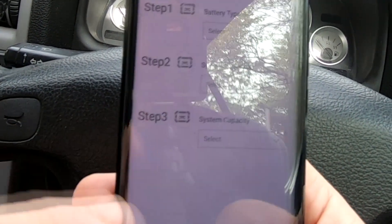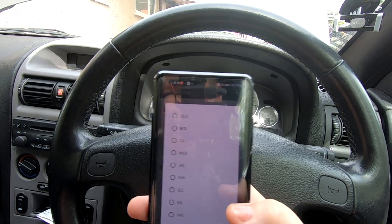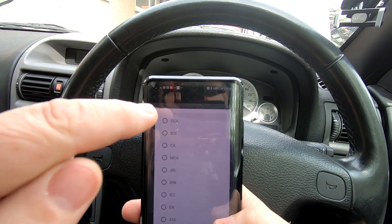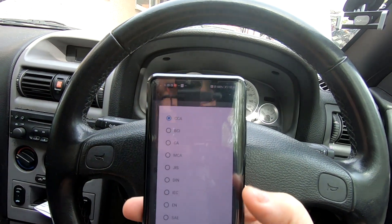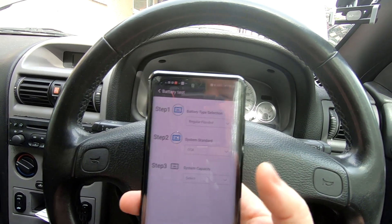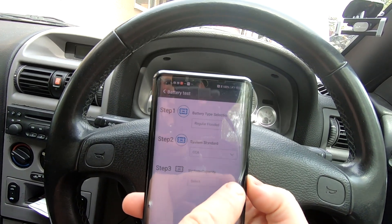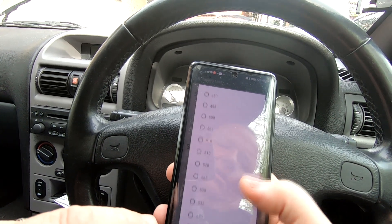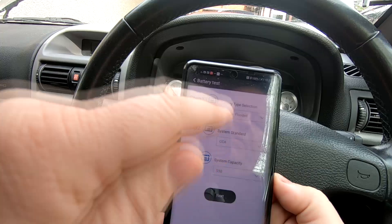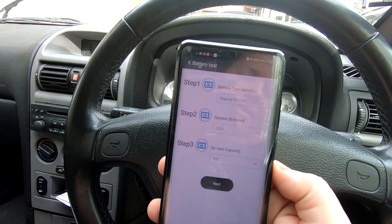I know this is just a standard regular flooded battery — a normal lead acid battery, not a specialist one like AGM. So I'm going to stick with regular flooded. Then it says step two, system standard. There are loads of options but I know CCA is cold cranking amps, so I'll click cold cranking amps. I've got the cold cranking amps of 550, so we're looking at standard CCA, system capacity 550.